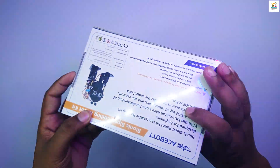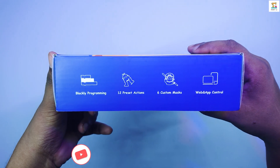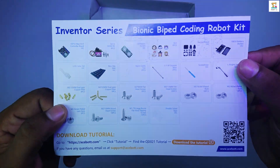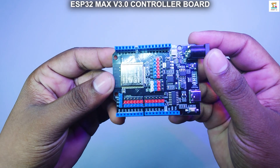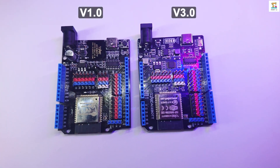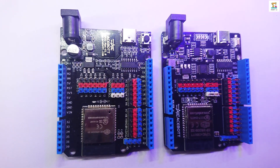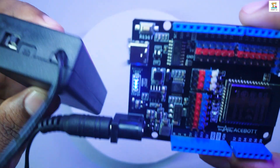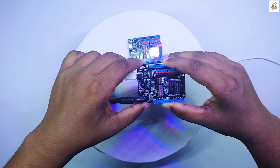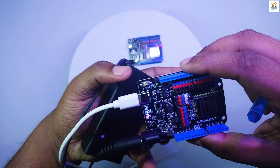First, let's start with the unboxing. The main board that controls the Bionic Biped Robot is the ESP32 Max Version 3. Previously, they included the ESP32 Max Version 1 board. There are two main differences between the Version 1 and Version 3 boards. The first difference is the ability to display the battery voltage level. The second difference is that the Version 3 board can charge two 18650 lithium-ion batteries connected via the DC jack using the 5-volt supply through the USB connector.